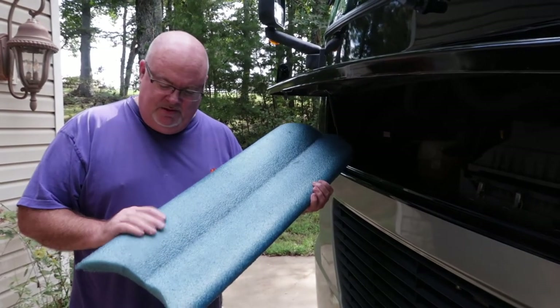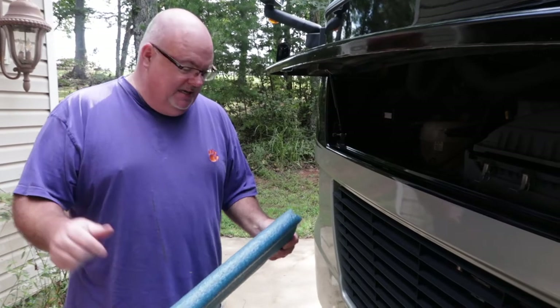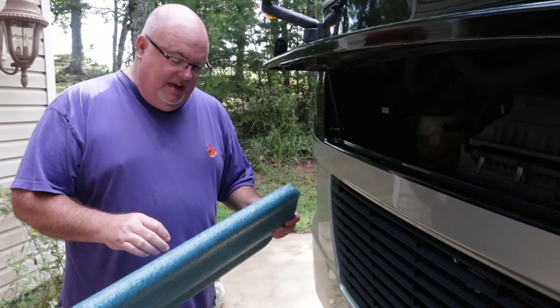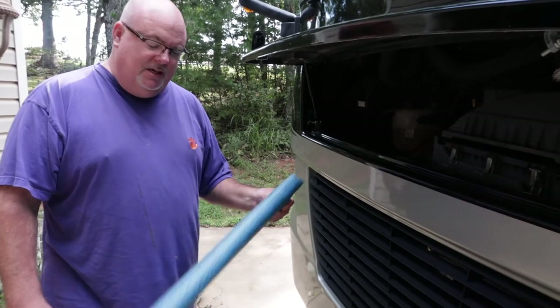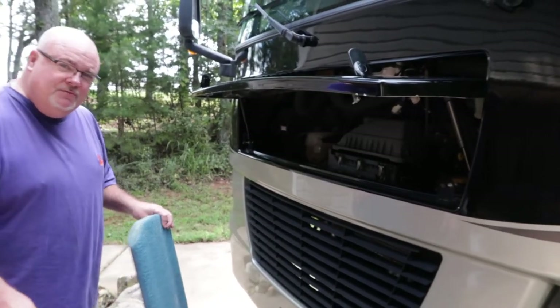A little tip: the kids had these foam surfboards you can get at Walmart. The older I get, the more my knees do not care for being on concrete. So when I get down on this creeper, I like to use this next to me so I can kind of roll over onto it and I'm not on the concrete. And Cindy is laughing — almost 50, guys.